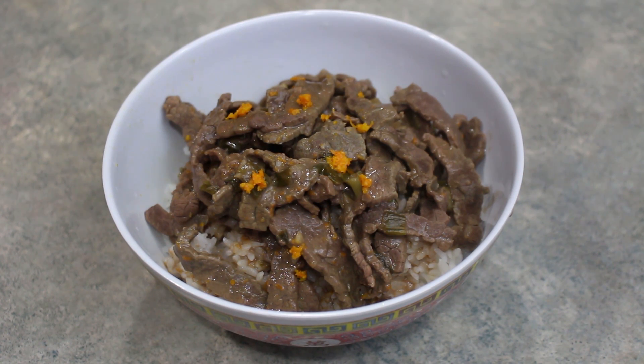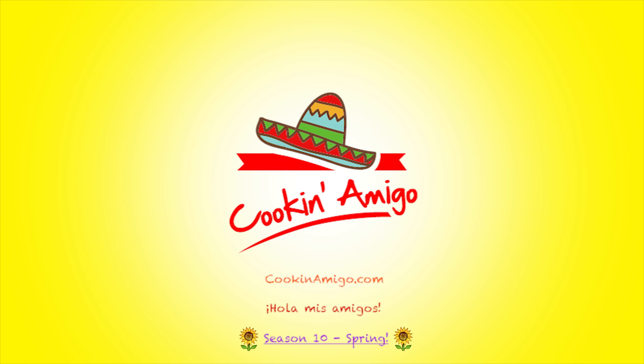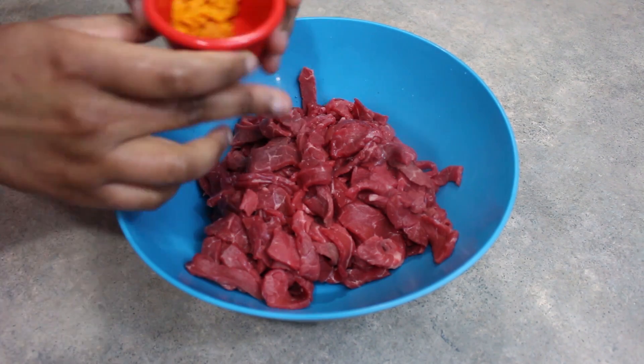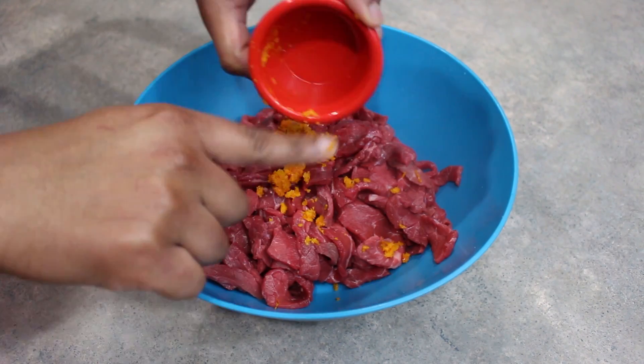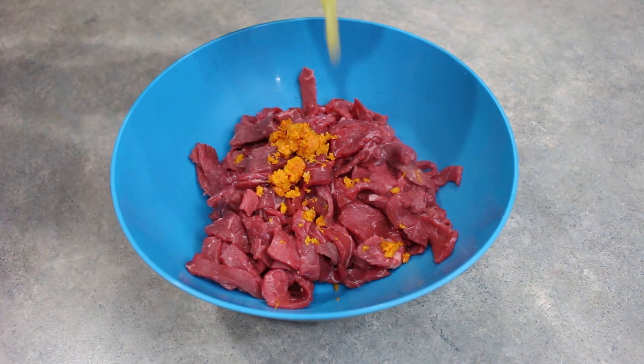Hola mis amigos, we're making orange and ginger beef. Here I have two pounds of beef bottom round that I have cut into thin strips. And to that I'm going to add the zest of one orange along with the juice from that orange — for me that was about one-third of a cup.